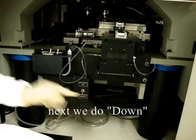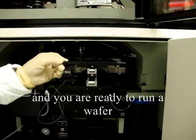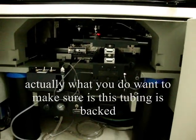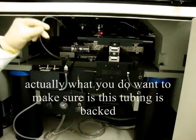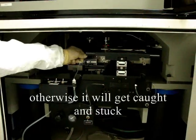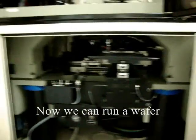Next we do down, and then pull this back out and you're ready to run. Make sure this tubing is back behind here, otherwise it will get caught. And we run away first.